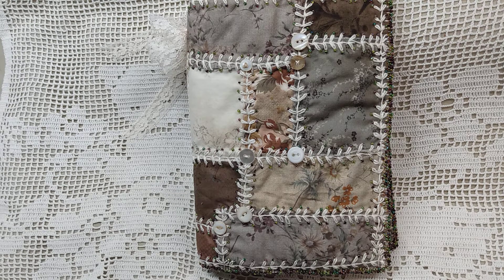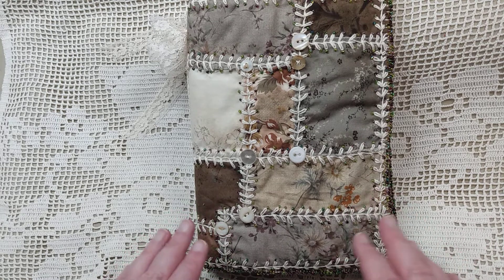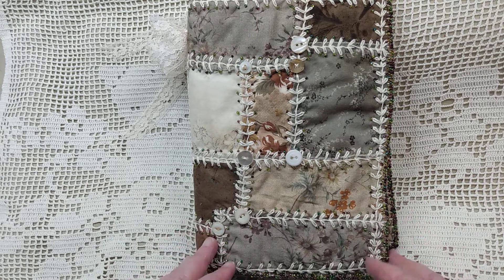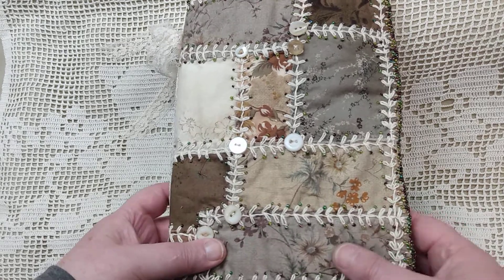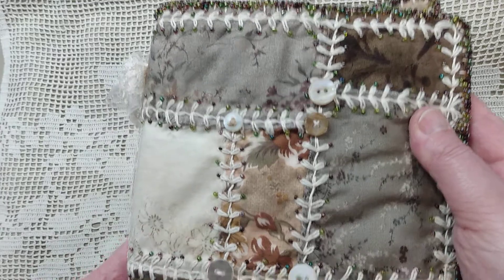Today's video is an in-progress video and we're going to be looking at a journal that I've started — this is something new for me. It's a soft cover fabric journal and I've done something a little different with several things on this one. At this stage I have the cover completed, the signatures sewn in, and I'm getting ready to start decorating. I thought I would do a quick video while everyone's out of the house. So let's go ahead and look at this cover.